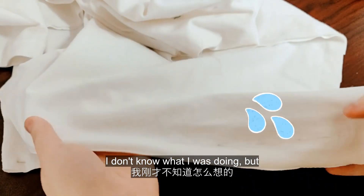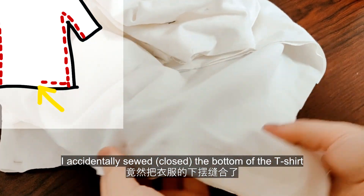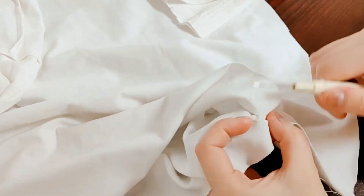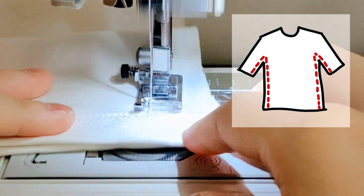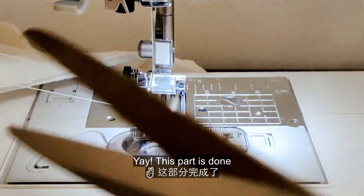I accidentally sewed the bottom of the t-shirt. It's okay, let's just seam rip. Yay, well this part is done.